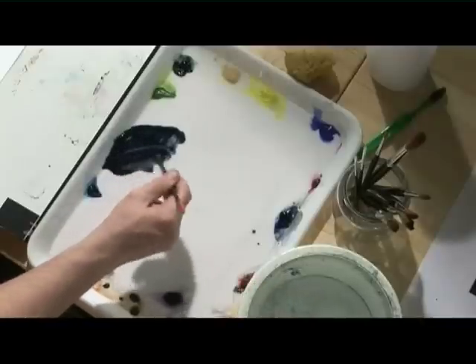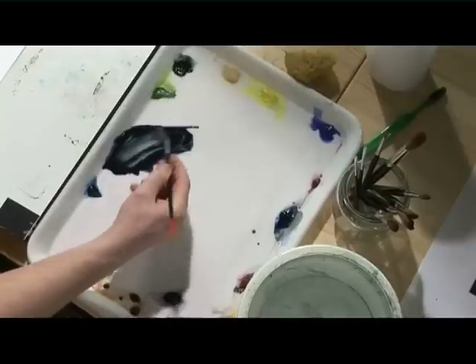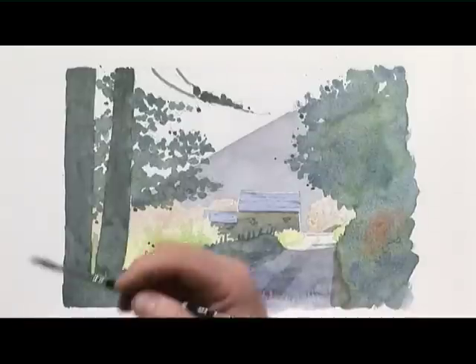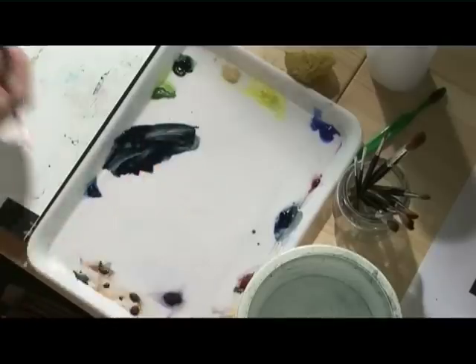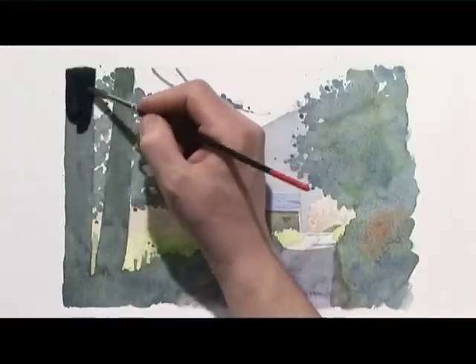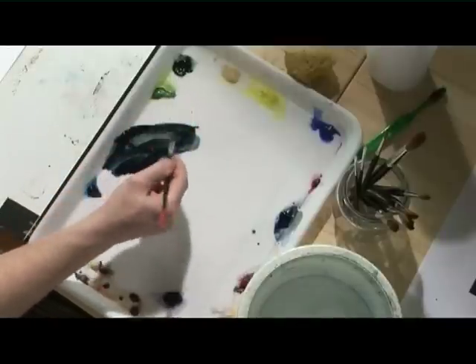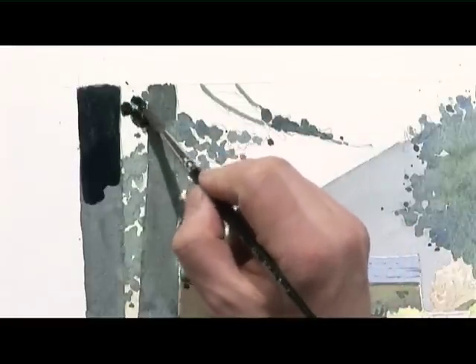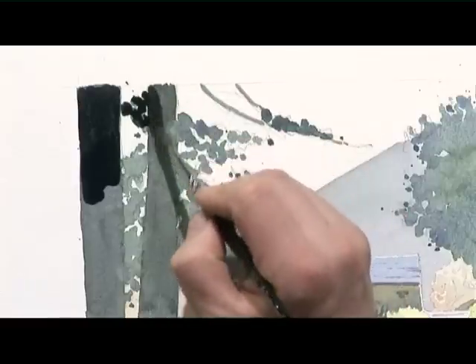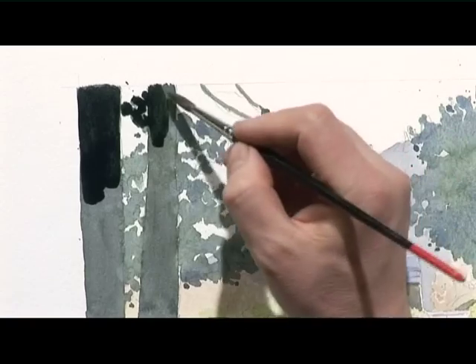Just taking some stronger paint — some Payne's Grey and a touch of Hooker's Green. Now here we go, this is probably going to look really dark, and it's this kind of thing that really puts people off from going as far as this with the tones.